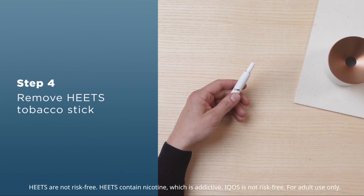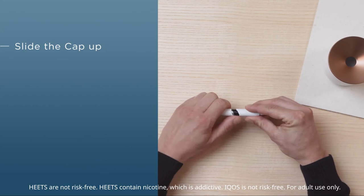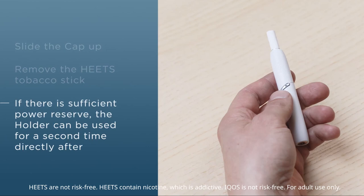Before recharging the holder, remove the used tobacco stick. Pull the holder cap until you feel resistance. Now you can simply remove the tobacco stick. You can consume a second tobacco stick immediately afterwards.